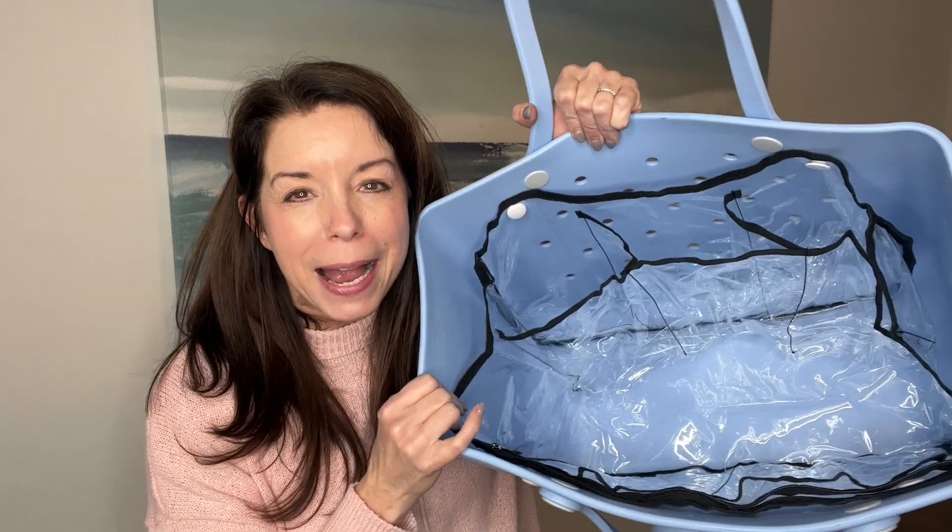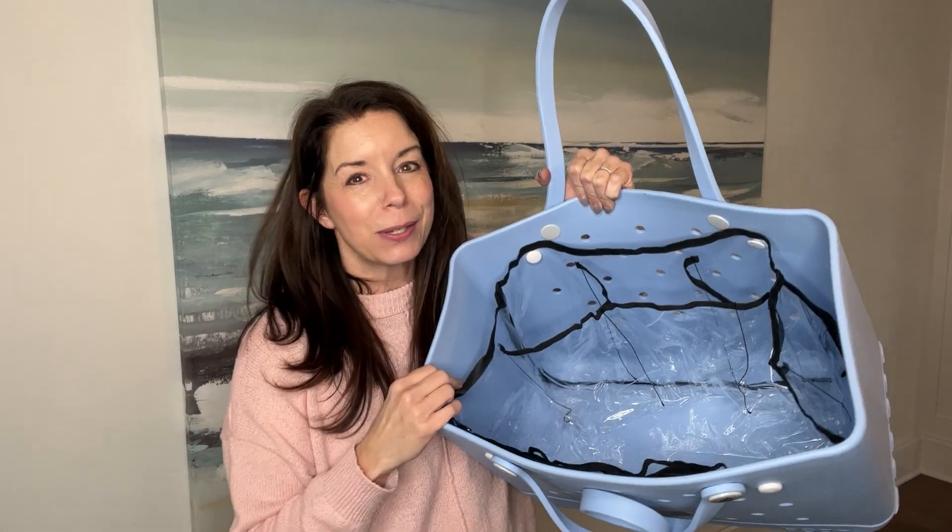Hey guys, it's Erin here. I just want to give you a quick review on this Bogg Bag Insert. This company was so kind to send this over to me and I just want to walk you through it.